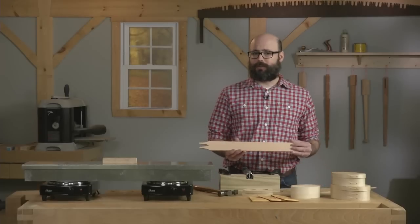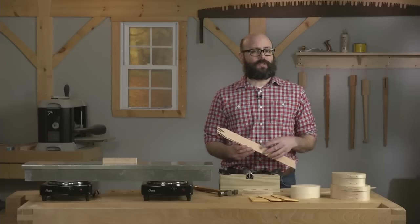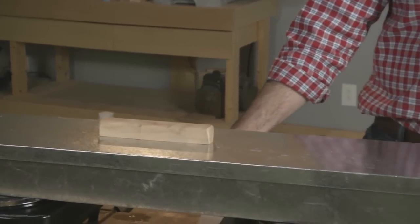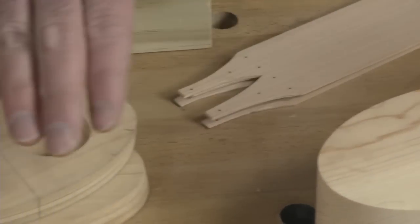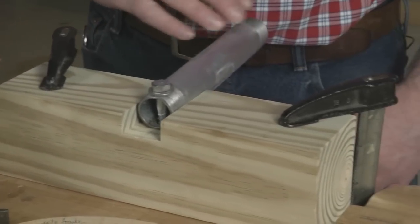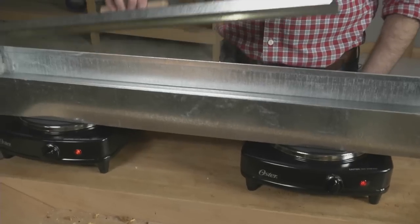Traditionally, these sixteenth of an inch thick, straight grain box sides were bent with hot water, and that's the method I'll demonstrate, but keep in mind you could just as easily do it with steam. To get started, you'll need some sort of trough for heating the water — be sure it's made from either copper or galvanized steel to prevent staining of the wood. You'll also need a pair of electric hot plates, some copper tacks, a bending form, a pair of shapers to hold the form during drying, and a shop-made anvil, which is nothing more than a piece of galvanized pipe that's been bolted to a wood block.